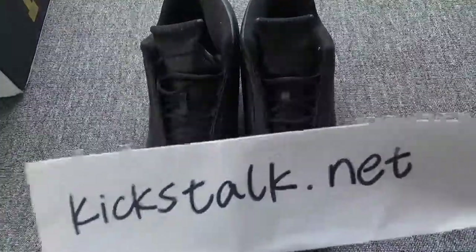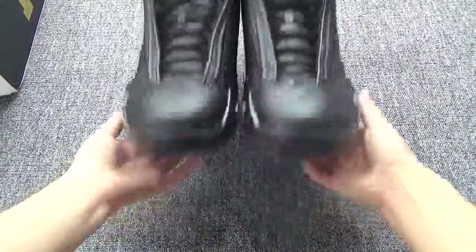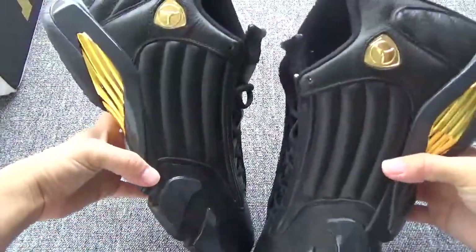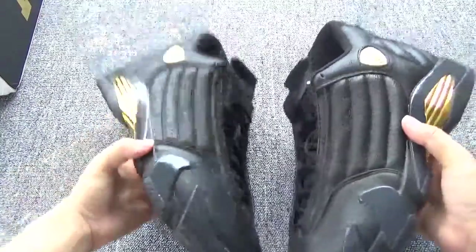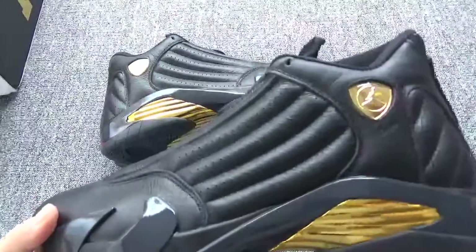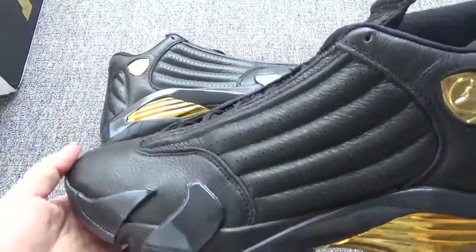Hi, welcome back. This is the second pair Air Jordan 14 from the Air Jordan DMP pack. This is the black pair. You can check the shoes — it is so cool.